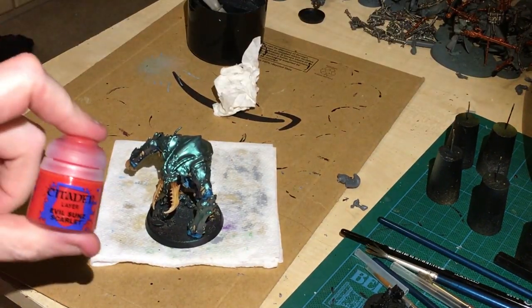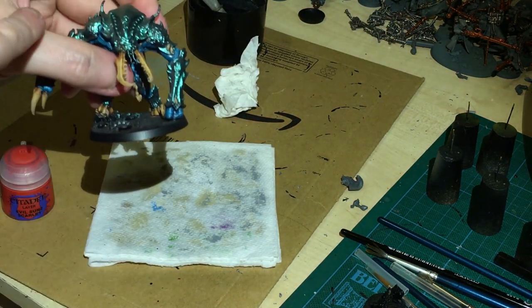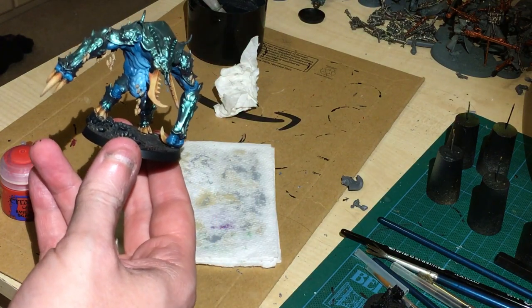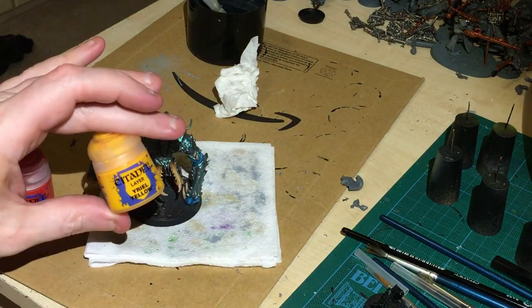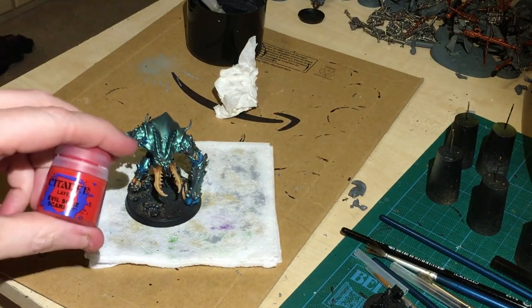Next up we're going to hit Evil Sunz Scarlet into these little nodules. Yes, we're going for a red and green separation. We're going to hit that into the little areas, probably hit it with a bit of Yriel Yellow, and then I'm thinking I might do an ink wash on the recess. But let's get this down first.